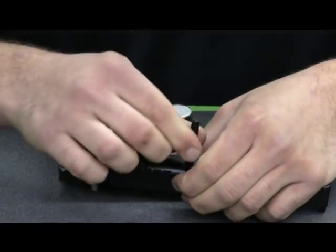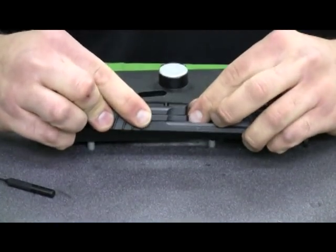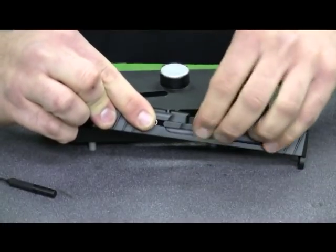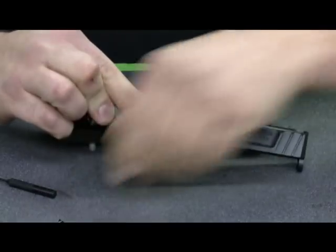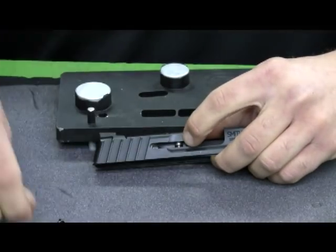I'll hold the extractor down to release tension, pull the pin out, and the extractor at that point will come out. When you release the extractor, you want to set that aside. I also remove the extractor spring so I don't lose it in the process.